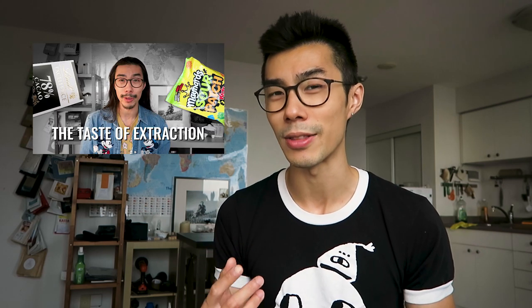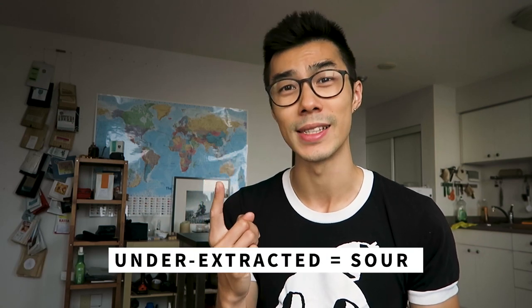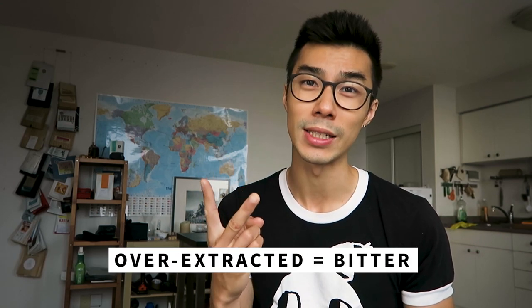So the ideal point is to extract the fats, acids, and then sugars, and try to minimize the plant fiber aspect. What does extraction taste like? Well, I've made a video on that, so you should check that out in the description. But in a nutshell, underextracted is sour, overextracted is bitter, and a balanced cup has none of the qualities of either under or overextracted coffee.